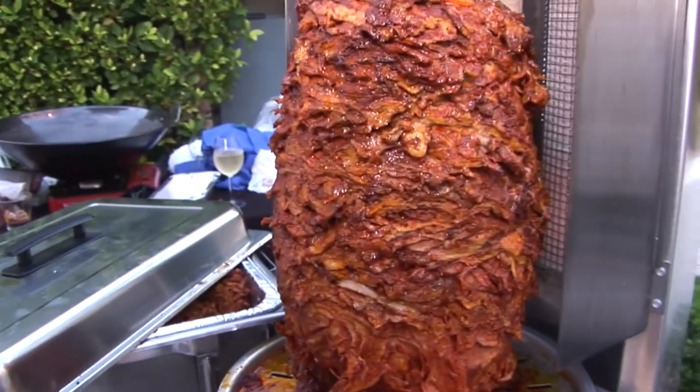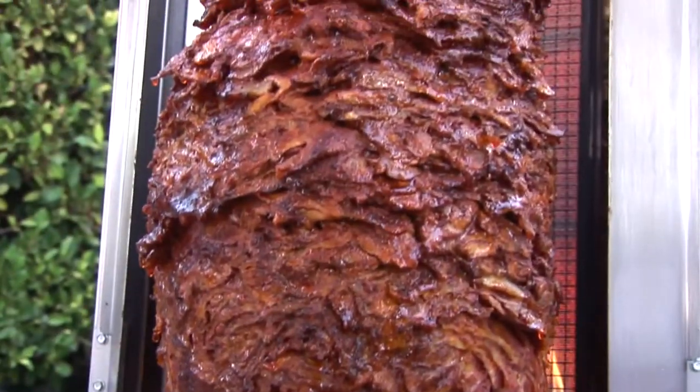I'm Frank Dominguez, chef of Smithfield, and today we're sampling our Duroc pork products, which is our Duroc boneless pork butt and our Duroc pork tenderloin.